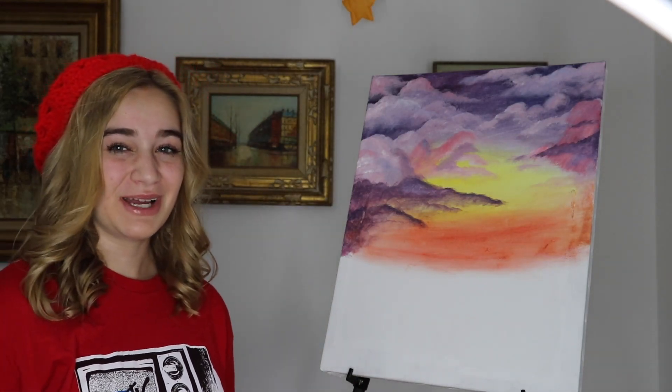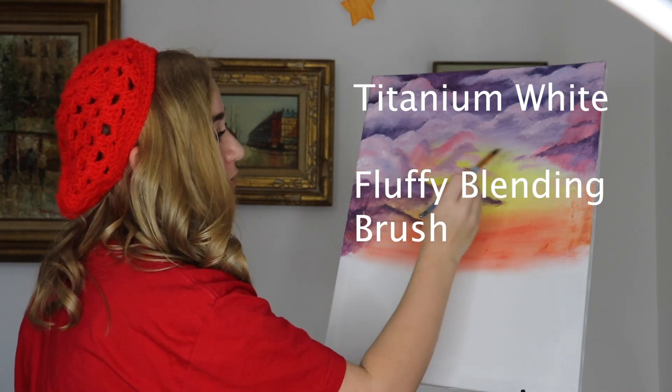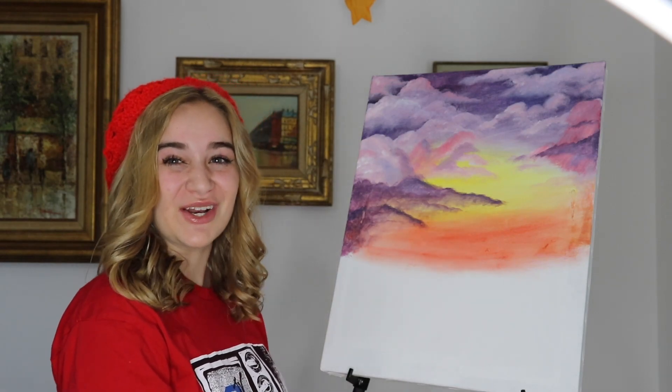Now that I like the look of my clouds, we're going to add a very bright white spot right there. We're going to blend it out — it's going to be our sun. We're going to try and keep it in, but it's still coming through, creating those beautiful shadows on the side of it.